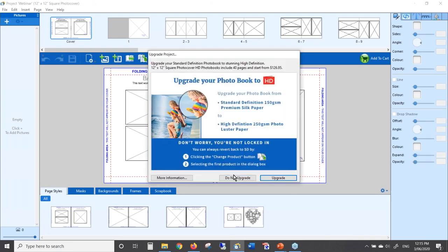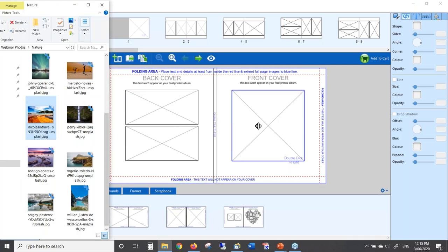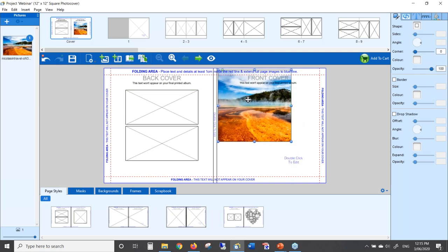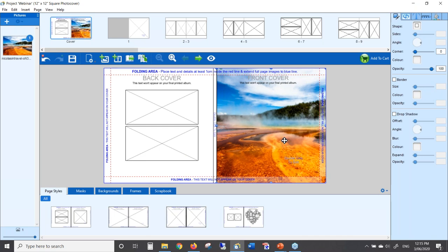Here's your cover. At the top you see the folding area instructions: place text and details at least one centimetre inside the red line, and extend full page images all the way to the blue line. The area between the red and blue line is the wrap area. If you're putting a photo on the page and you want it to cover the whole page, you need to take it so that it goes into the wrap area — that way you won't end up with any white stripes along the edges. It's also important to make sure any faces or important parts of the photo are kept inside the red line, at least one centimetre inside, so that explains the wrap.